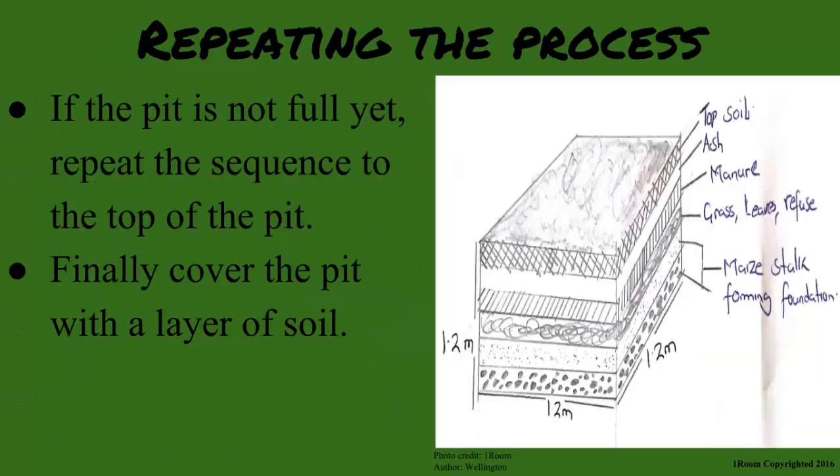If the pit is not full yet, repeat the sequence to the top of the pit. Finally, cover the pit with a layer of soil.